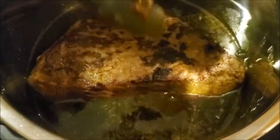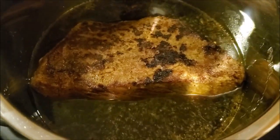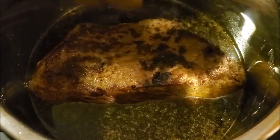Next, I'm going to deglaze with beef broth and I'm also going to make sure that I scrape up all of the brown bits at the bottom of the pot, because that's where the flavor is. Now I'm just adding my roast back into the pot, and I'm also going to add in some onions that I sliced off camera.